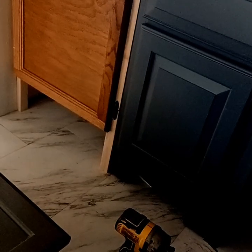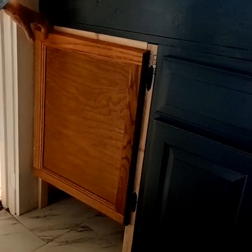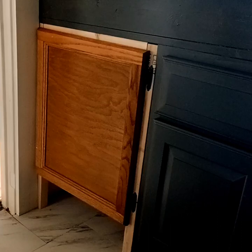Over here you can see where I did that frame. It's just a simple wood frame with legs. I was able to go ahead and go to the ground with it instead of stopping where they would normally build a toe kick, because the cabinet right next to it has legs that go all the way down, and I have another one over here that also has legs that go all the way down, so it's not going to look out of place.